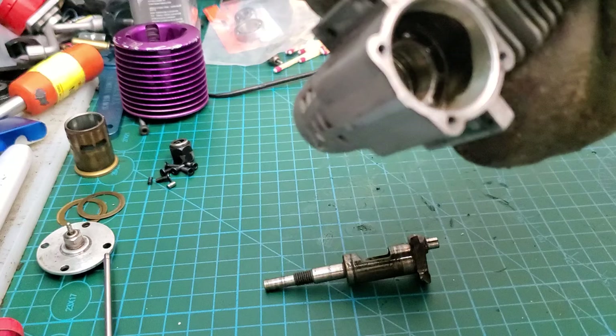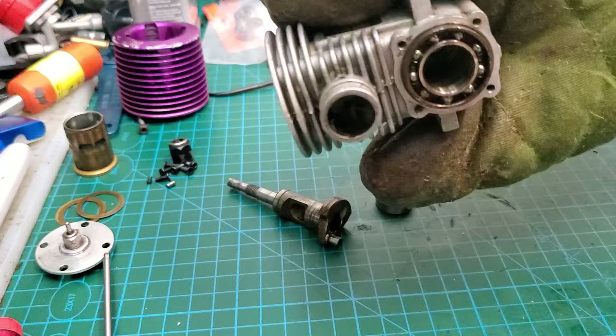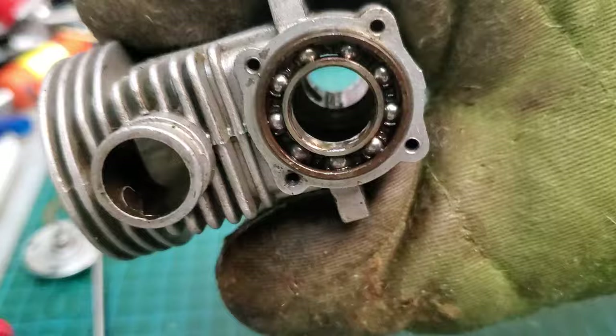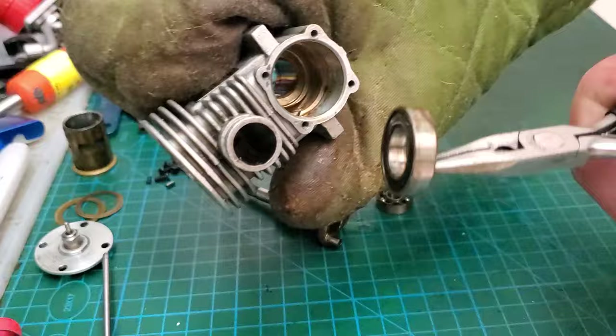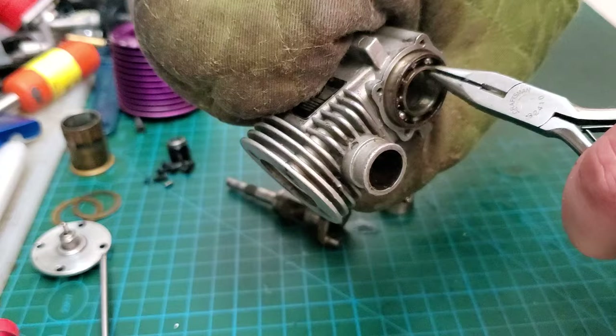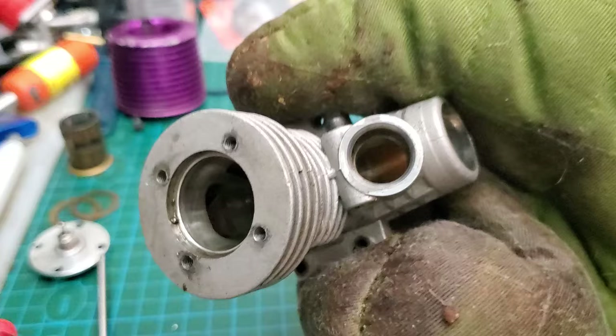That's the rear bearing. As you can see, it is a very tight fit with the rear of the case — just how they are in these Force engines. You need to heat the block up a little bit more so it'll slip past. A lot of people say they can't get the rear bearing out. Well you can; it's just a little bit awkward. If you are rebuilding one of these, or a 4.6 HPI, or a Dynamite 28 RTR, just note that they are a pain in the ass. Take your time and everything will be okay.